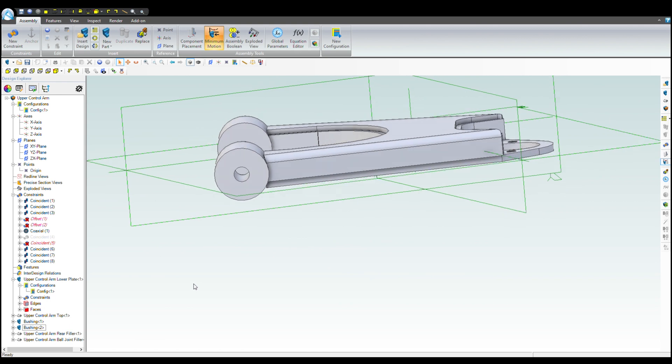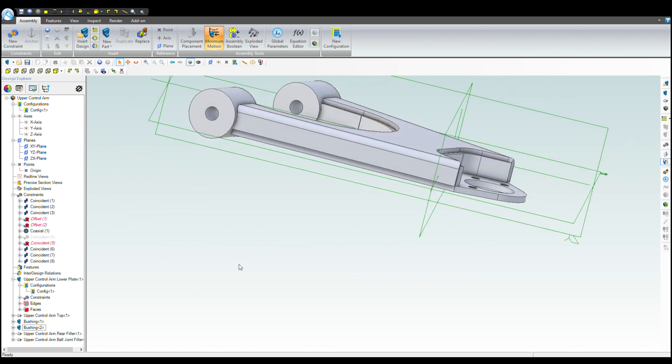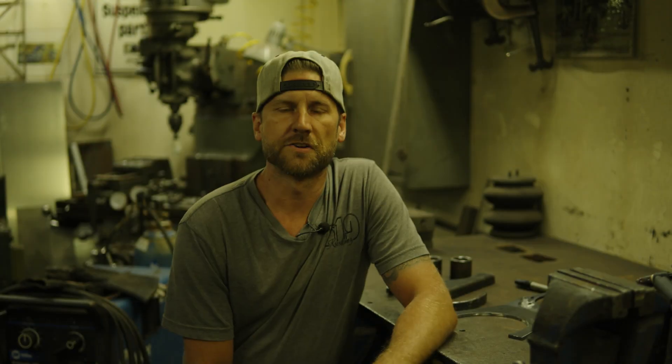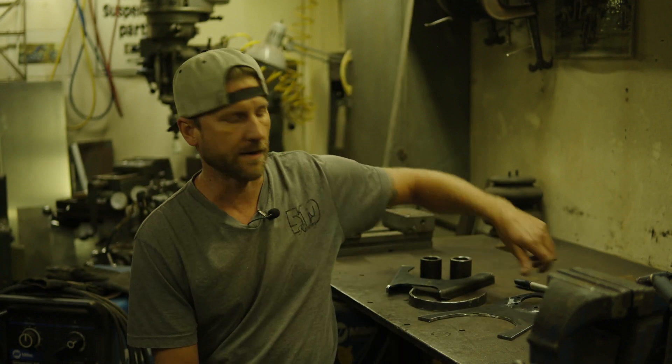Not necessary, but it just verifies my final dimensions — that I got everything correct. And that's the assembly. Those were broken down into individual files, flattened out, and sent off to laser cut. What we got back is what we have sitting on the bench, so you've got an understanding of all the CAD work. I got all my parts back from the laser cutter and got them formed already.